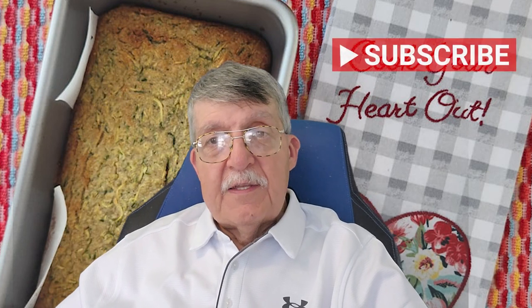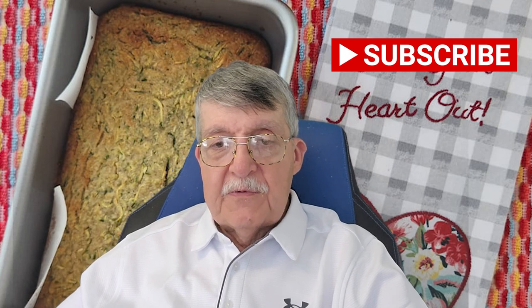Hi guys and welcome back to the channel Ron's Keto Cafe. I'm Ron. If you're new, welcome, and if you're a returning member, welcome back. If you're a new member, could you please share, like, and smash the subscribe button — it helps other people know when I'm posting videos. Welcome to another recipe in Ron's Keto Cafe.